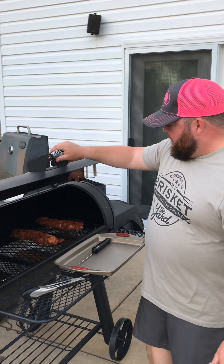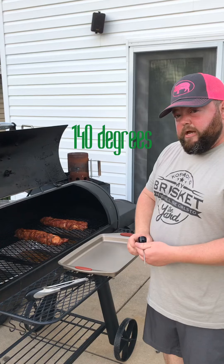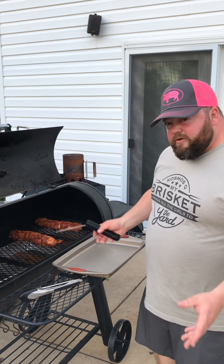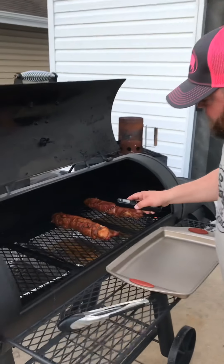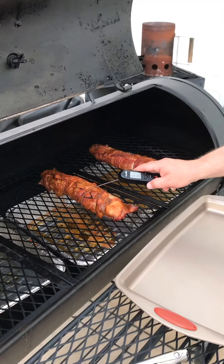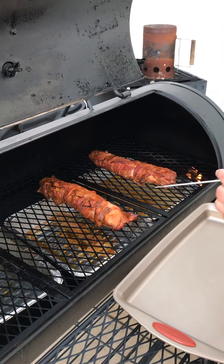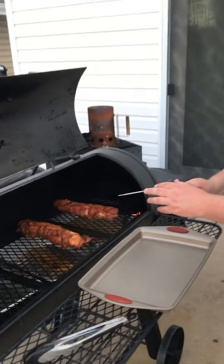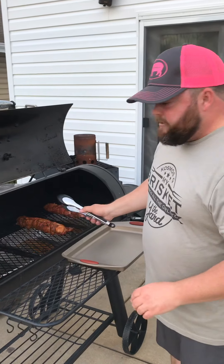All right guys, we're right at an hour and 40 minutes into our cook. The temp I'm looking for as I pull them is right at 140°F — I'm going to let them rest for about 10 minutes inside and they'll come up just shy of 150°F. I've turned them three times and we're already at 141°F, so they're ready to go. Smoked with cherry wood and Blues Hog lump charcoal — we're going to get these pulled inside to let them rest.